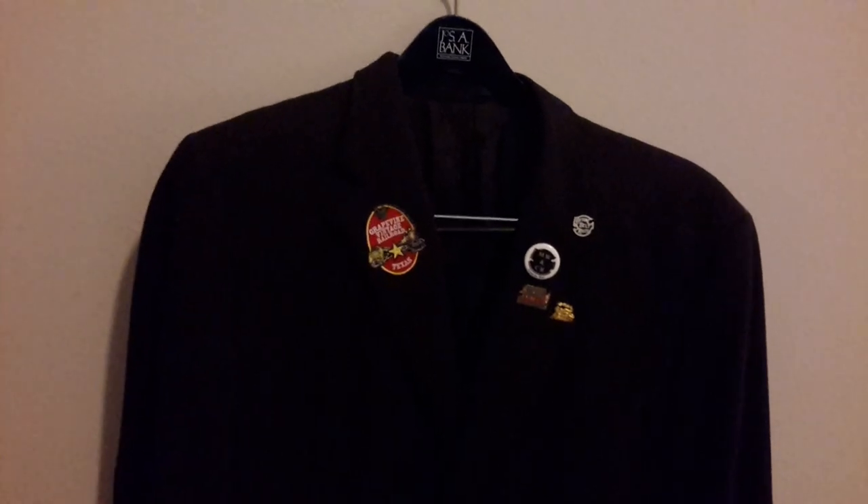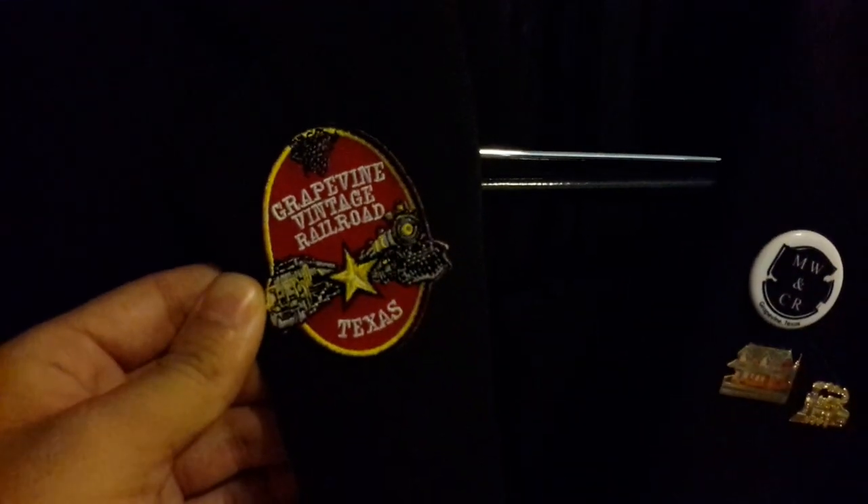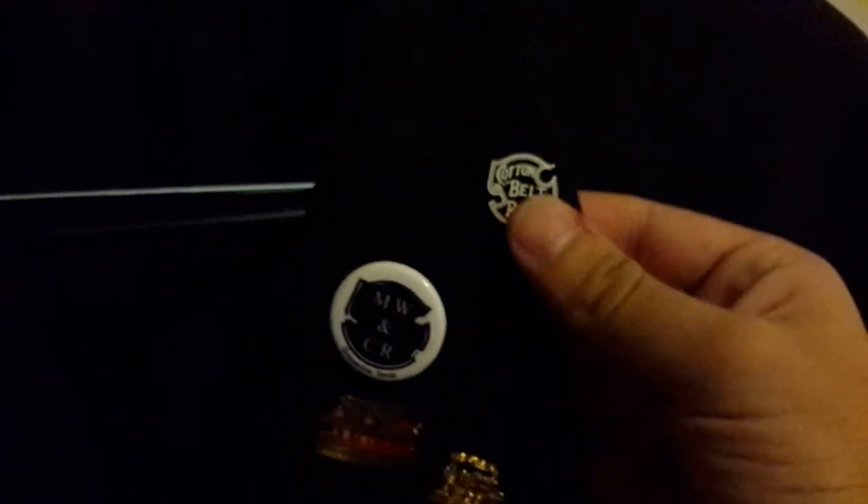The second one I'll show is a replica uniform. It's a slightly lighter black — more of a really dark grayish color. But this one follows a similar format: you've got the two pockets at the bottom and then the one at the top. And on the lapels, as you can see, this one has a badge on it right here. And then you have some lapel pins. Most major railroads did make lapel pins that they would have on either side of the lapel for the conductor to wear.